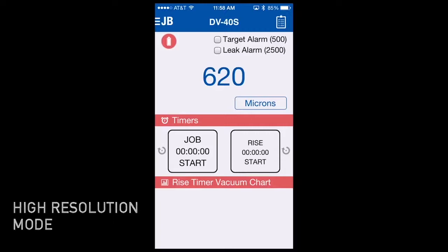Another feature of the DV40S app is called high resolution. The DV40S app is segmented so it doesn't show every micron along the way. Some people are confused when they see the number changing so rapidly — for instance, 620, 619, 618, 619 — and feel the gauge is erratic. So what we've done is segmented the readings to show every 10, 20, perhaps 50 or 100 microns depending on what range you're in.